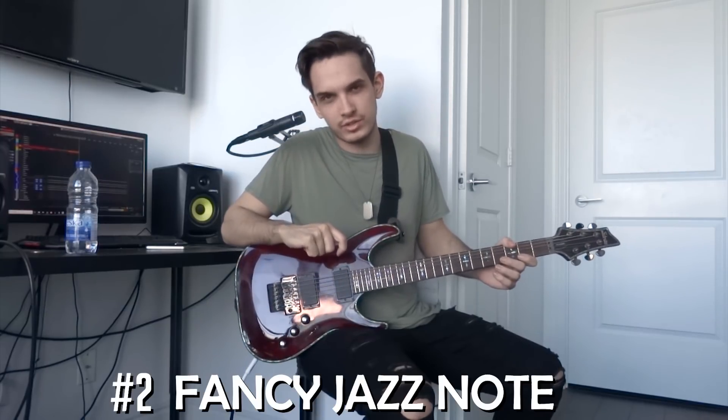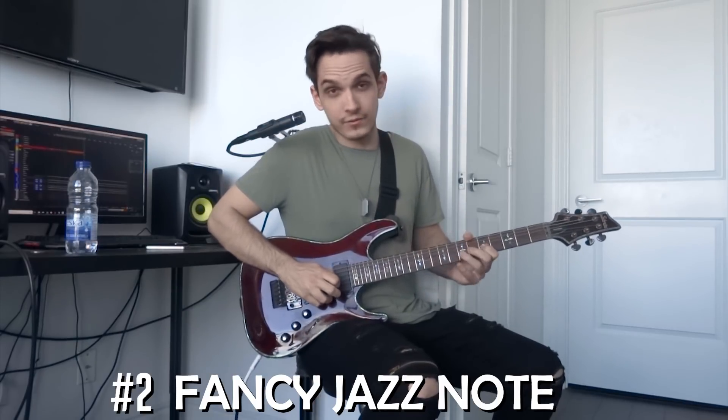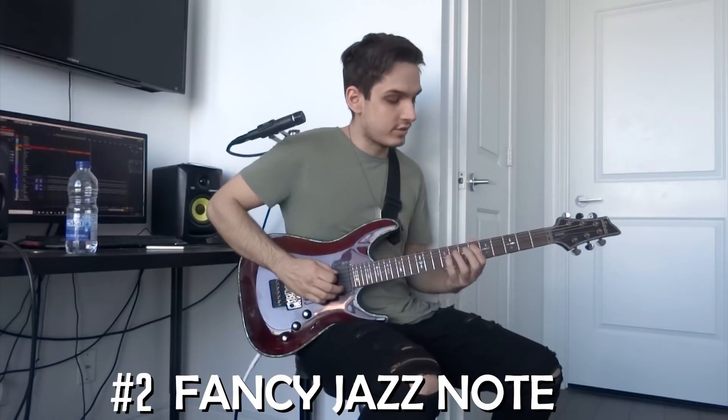Number two is what I like to call the fancy jazz note. We all know our basic minor scale, right? So what this note is — it's an added note that is a sharpened first, or a flattened second. So it's right here.